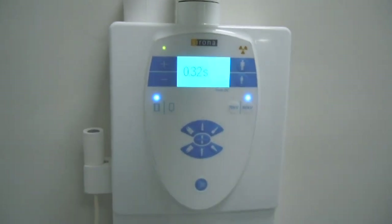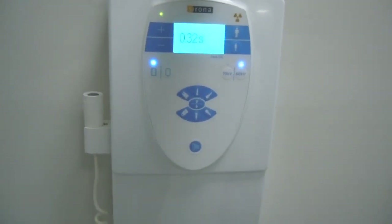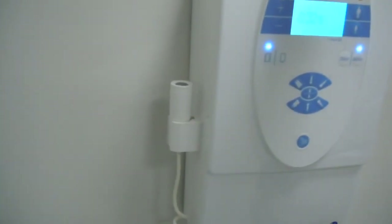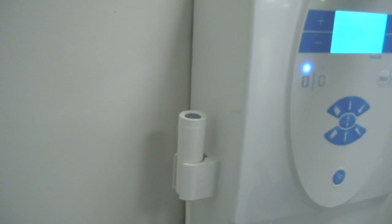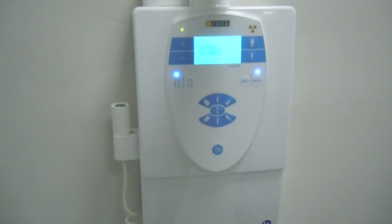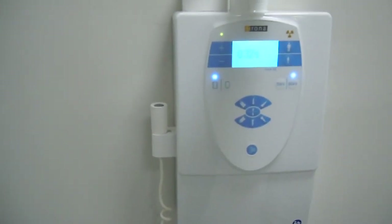This part of the machine, which is the control panel, will not be touched by gloved hands ever. And the same goes for the exposure button — the exposure button should not be touched by gloved hands.